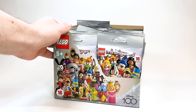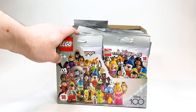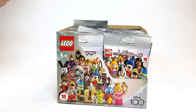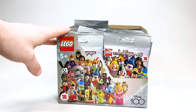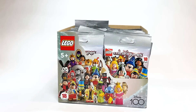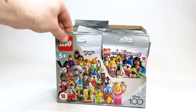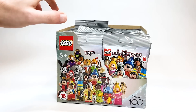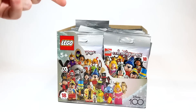This brand new box was sent to me early by LEGO to do a review, and I am beyond excited about this because Disney Minifigures is what got me into the online LEGO community and put me on the map — drawing those figures way back when. To have minifigures officially made by LEGO after all these years, I'm so excited. Let's go ahead and open up all 36 packets.